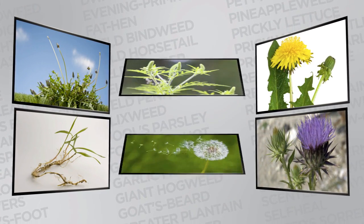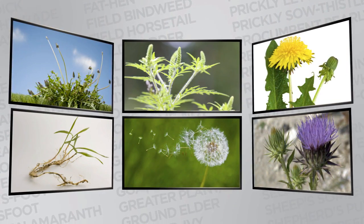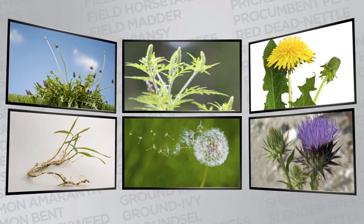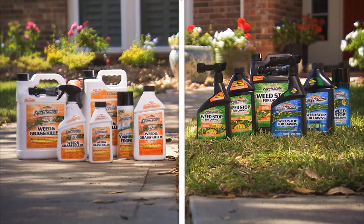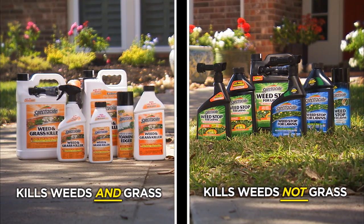There are hundreds of types of weeds and grasses ranging from dandelions to crabgrass to yellow nutsedge that can sprout up in your lawn, patios, or sidewalks. There are two distinct types of weed killers designed for either lawns or non-lawn areas. It's important to select the correct one in order to ensure the best results.